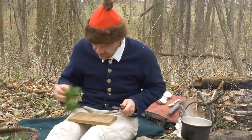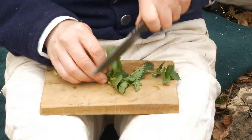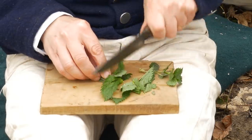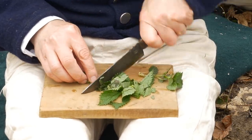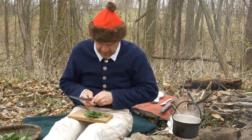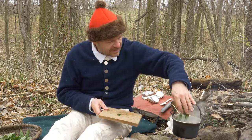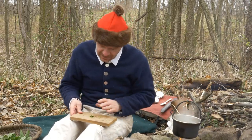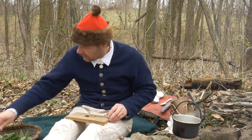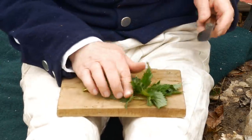I've got stinging nettles, which is the bulk of what's going on here, and I'm going to chop them up fairly small. The stinging part of these stinging nettles, which is formic acid, goes away in the high temperature of the boiling, so we don't need to concern ourselves about whether that's going to hurt us when we eat it.